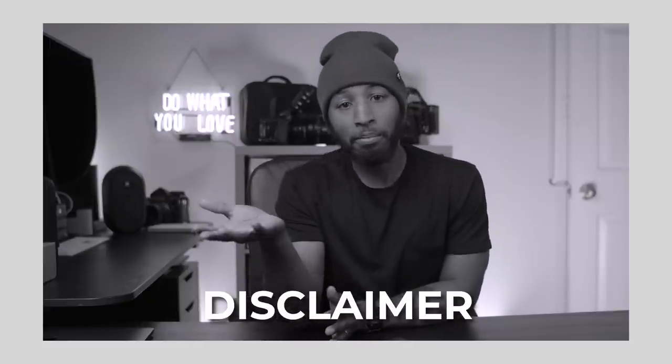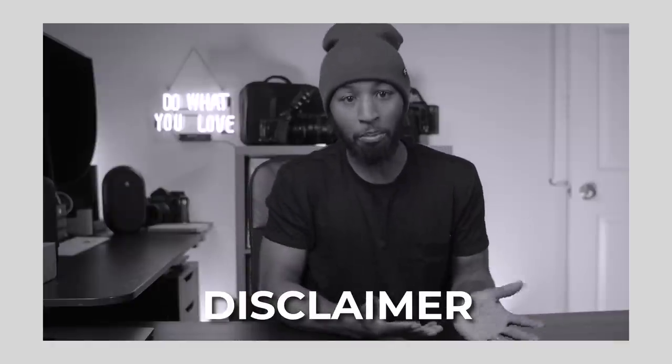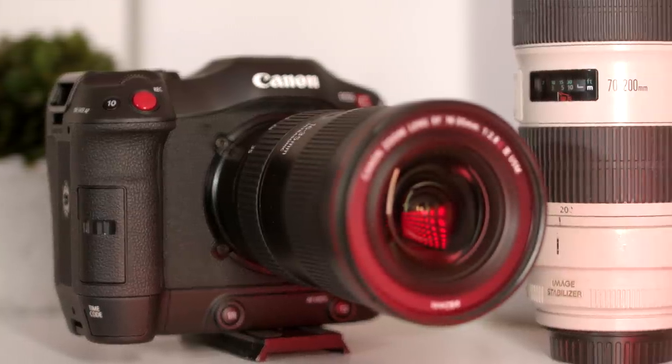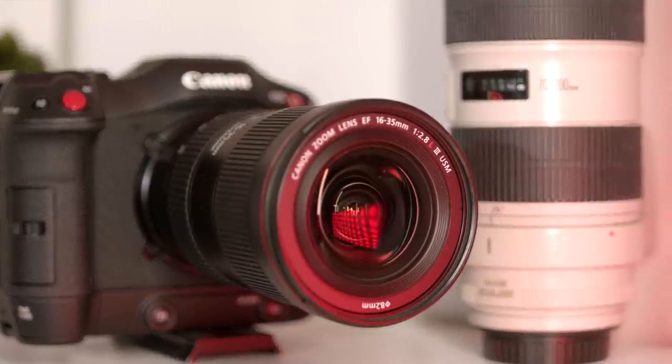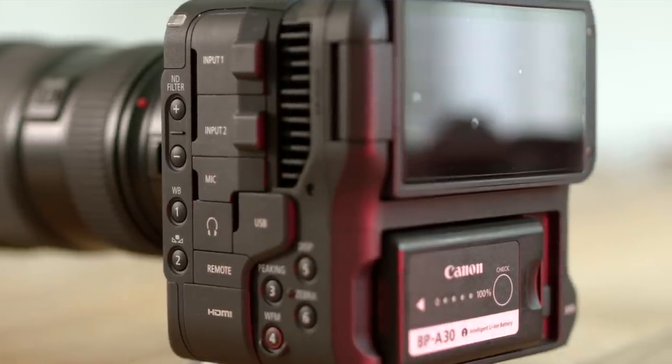So buy some lights — it's worth it, more than the camera. But back to the C70: the low light performance on this camera was actually very good, despite it not being full frame. But it was in the dark where I discovered some of the C70's hidden little secrets.